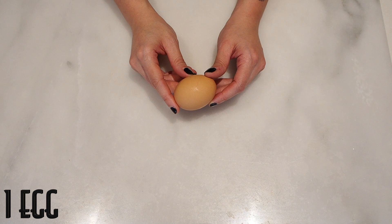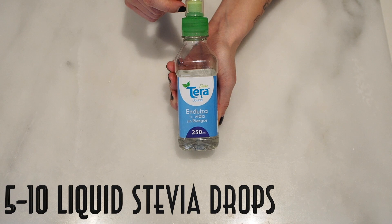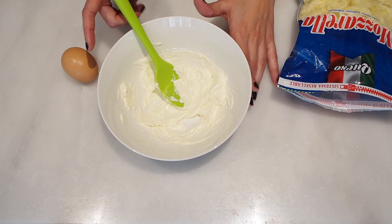For the cream cheese frosting, we're going to be using one tablespoon of cream cheese, half a tablespoon of almond milk, and five to ten drops of liquid stevia.